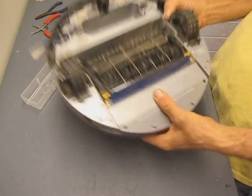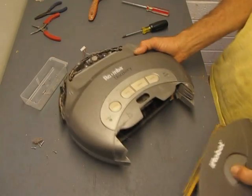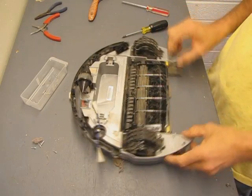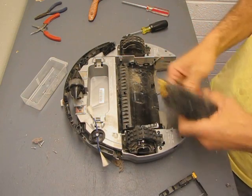At this point we can go ahead and pull off the dirt box. Just push down on the button on the top, give it a slide, and set that aside. Then for the brushes and the holder, just push the two yellow tabs and the brushes lift right out. They're really easy.